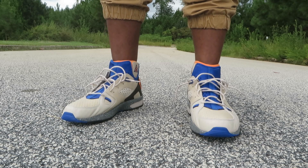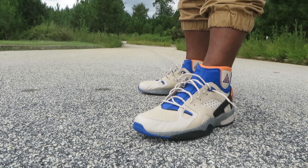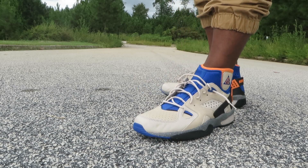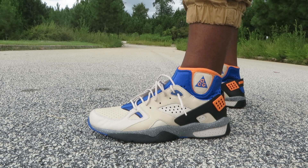These shoes actually run true to size. I went half a size up and they're a little bit too big — I have to put some socks on with them so they're not almost flopping off my feet. So if you get a pair of these, go true to size, and you might even be able to get away with half a size down.